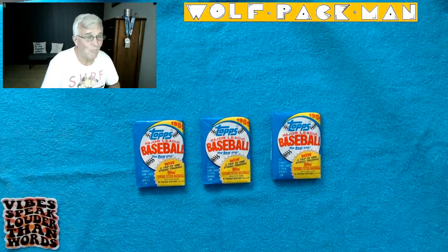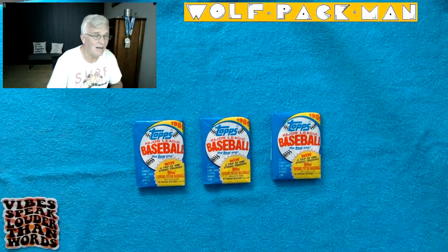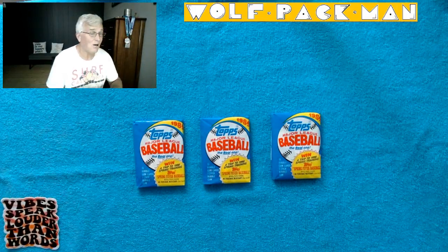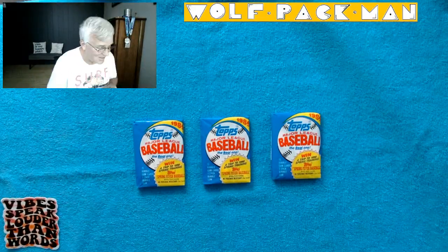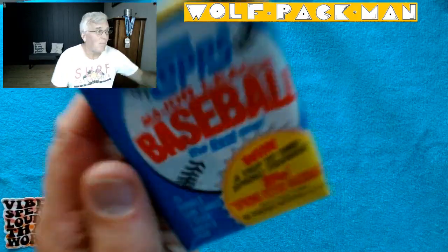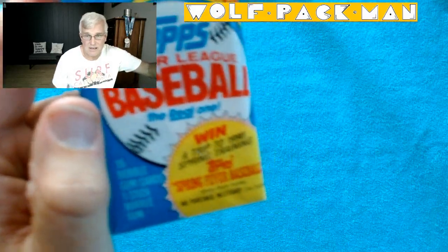There are 91 rookies in the base set, including some Hall of Famers — Biggio, John Smoltz, Randy Johnson, the Big Unit — so it would be cool to get one of those guys. 15 cards per pack, so we got 45 cards to go through, and a stick of gum.